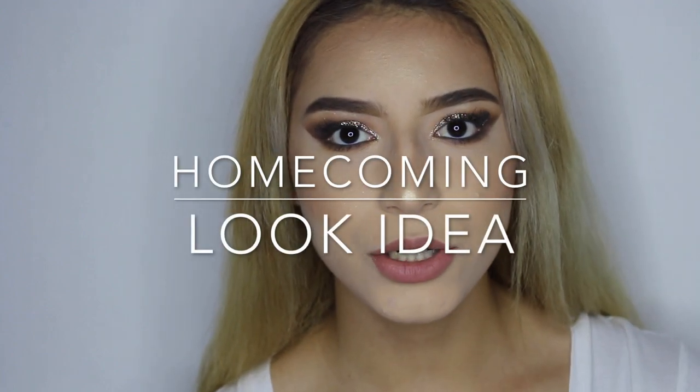My name is Karina and I decided to do this early homecoming look idea for you guys who are actually going to homecoming, since I already graduated. I'm not going to homecoming, but this is just an idea for you guys who are actually going, and if you guys like this look, just make sure to keep on watching.